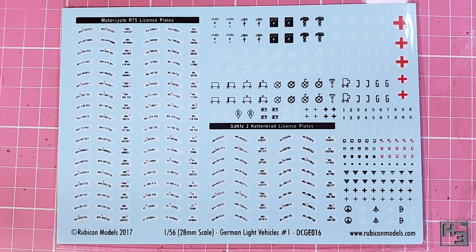Also included with this kit is the decal sheet, which we had a glimpse of on the back of the box. You can see I wasn't kidding about the huge variety of number plates. There's also a good amount of other markings. This is bound to be useful for more than just this motorcycle — it says German-like vehicles. Rubicon decals have always been quite good in my experience, so I'm expecting these to go on without any issues, and they'll be good to keep on hand for other vehicles as well.